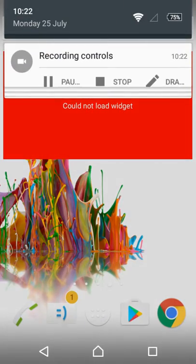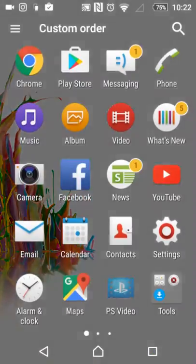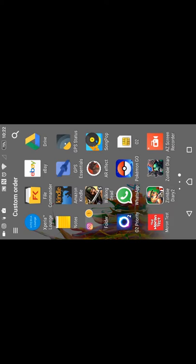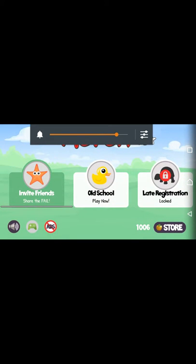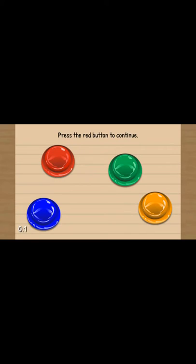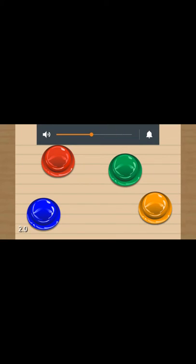Hey guys, it's your boy Alfie on the ball and we are recording right now. Today we're going to be playing a game called The Moron Test. You probably won't be able to hear it as much as I can, but it does not matter because it's music and you'll probably get copyright anyway. So right, The Moron Test, let's go.